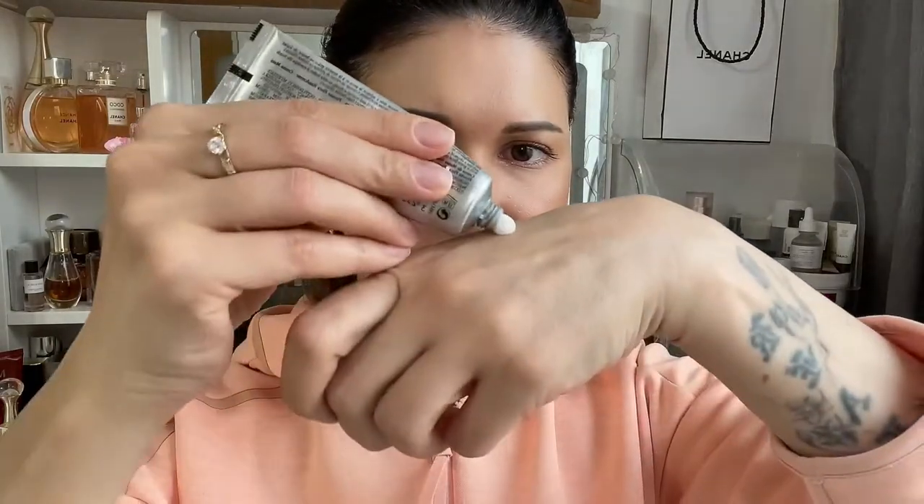I tried L'Occitane creams and they are awesome. I don't really like many products from L'Occitane, but the hand creams are so, so good. The smell is wonderful — this one is a peony one and this one is a rose one. They both smell so good, they moisturize for a long time, and they're not too runny and not too thick. Very easy to work in, and the smell is just really nice.